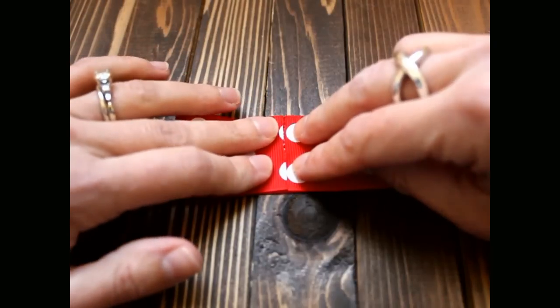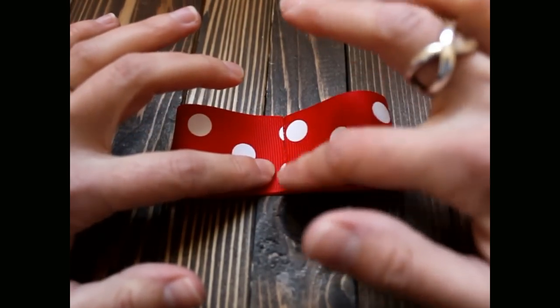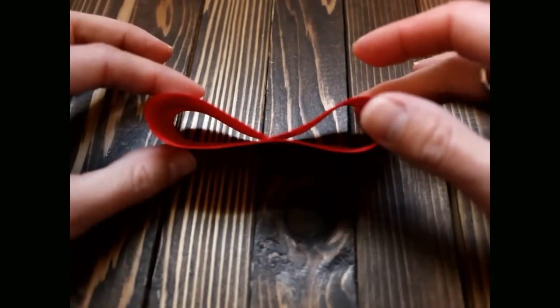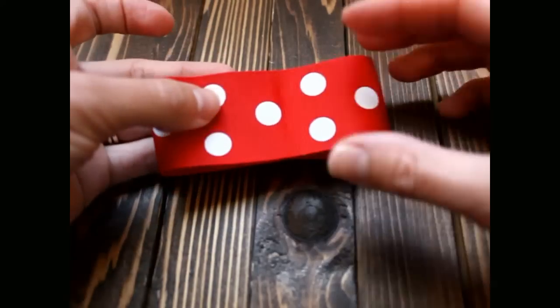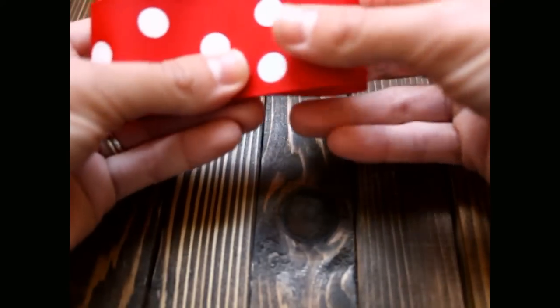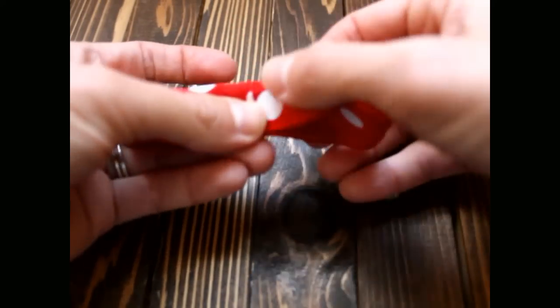Just like that. Then you will fold it back over, and then fold it inwards towards you, just like that, and pinch it closed.